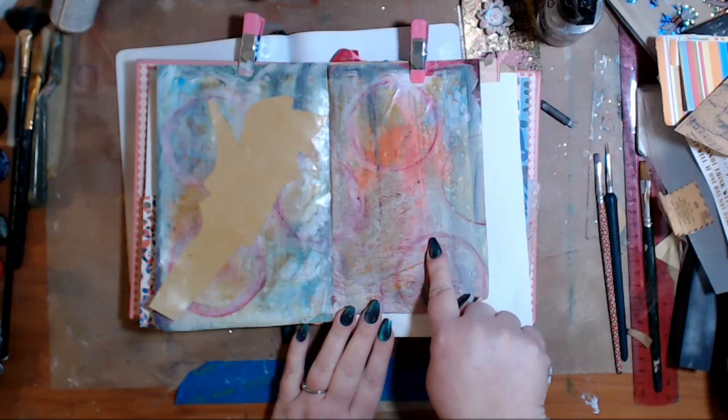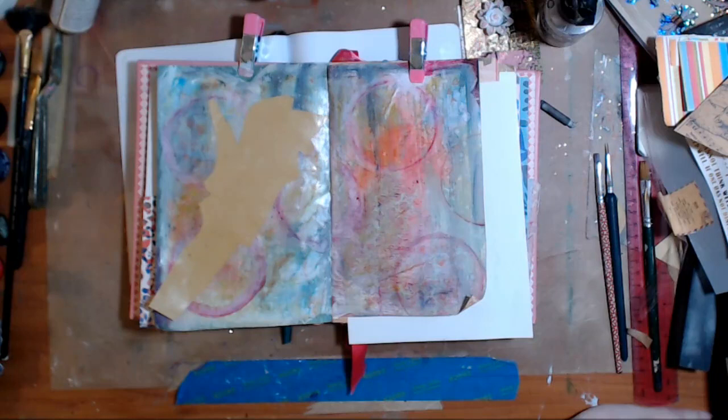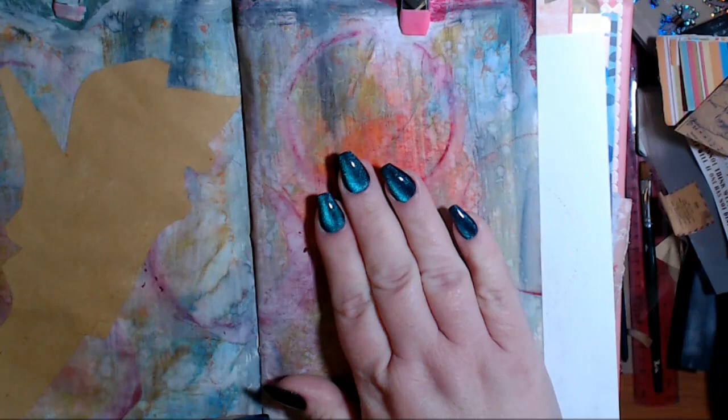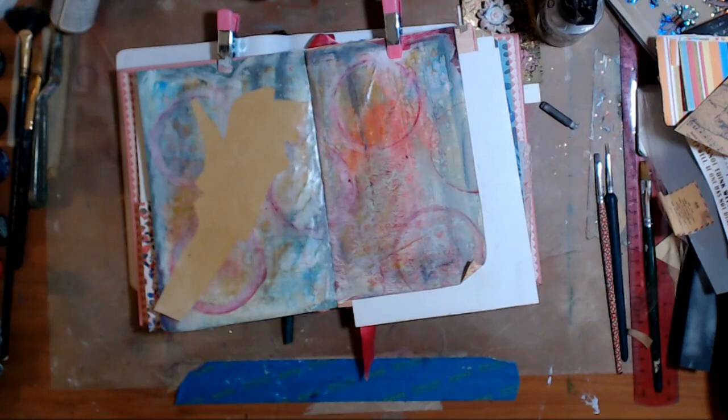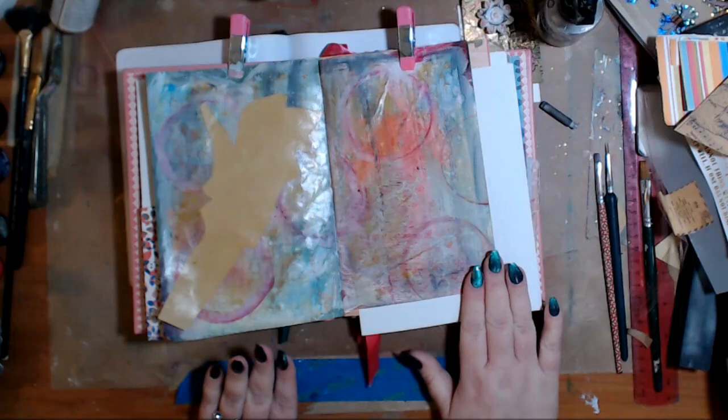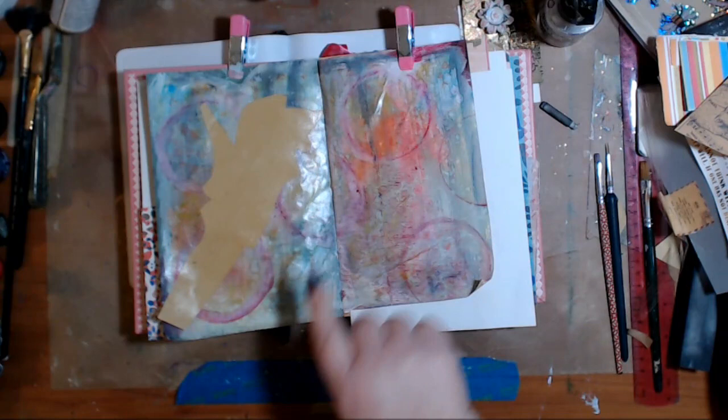Like right here - you can see little bits where water drops fell, where we did that when working on this page as part of a stencil or part of a stamp. So as we do something on these pages - and this is my book that Katie made, that Robin got me, that I love - as you work on these pages, these little bits are going to be coming out. So that's what that is.